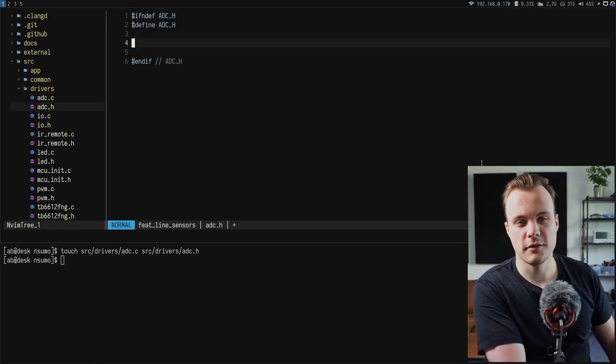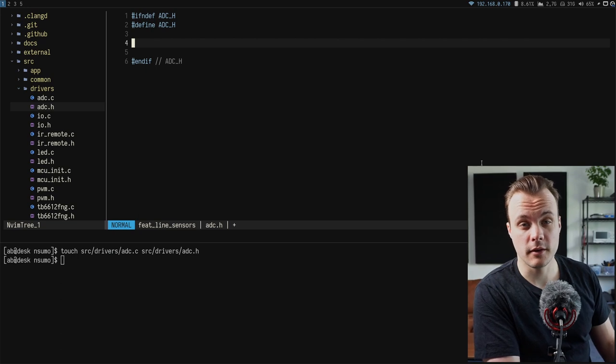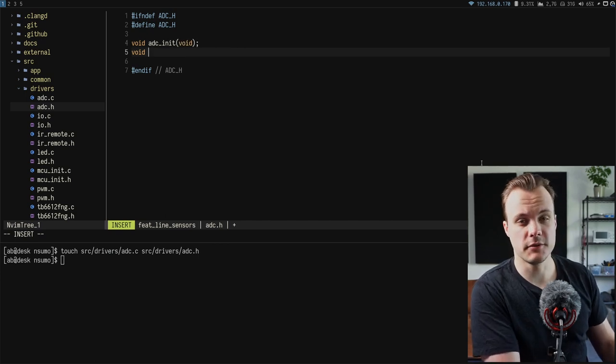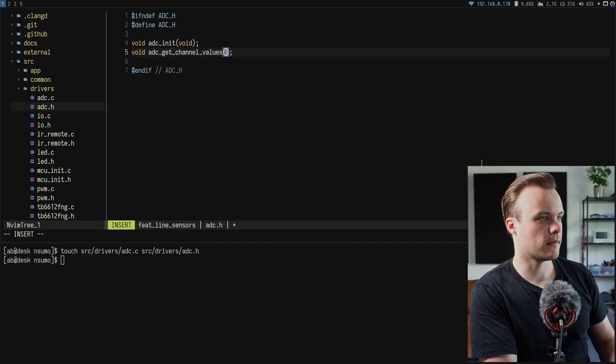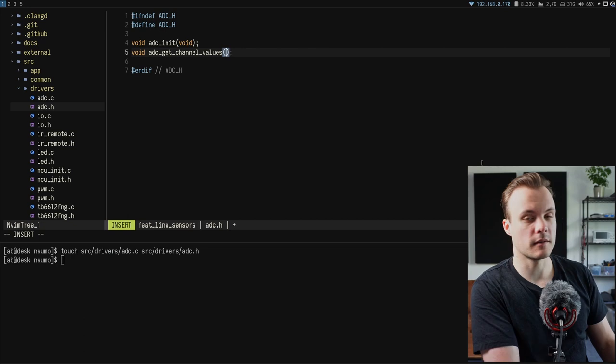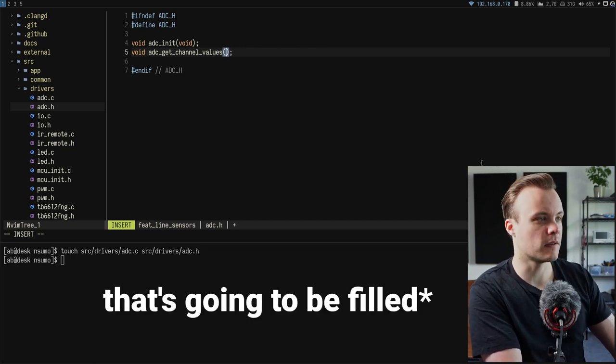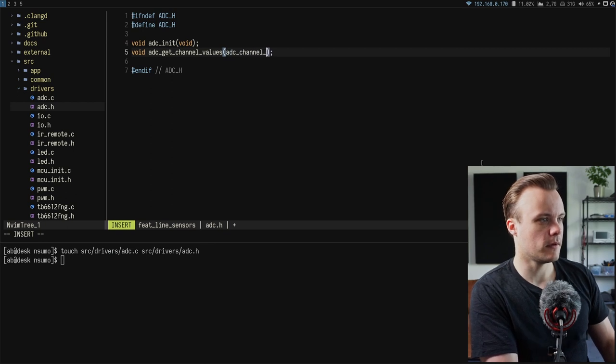The interface for the ADC driver header is simple — just two functions: one to initialize the ADC driver, and a second to retrieve the latest channel values. This second function takes an argument where the caller passes its own struct that will contain the returned channel values. A new type is created for this struct.